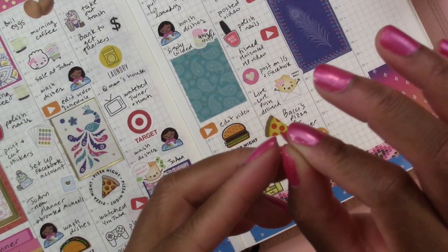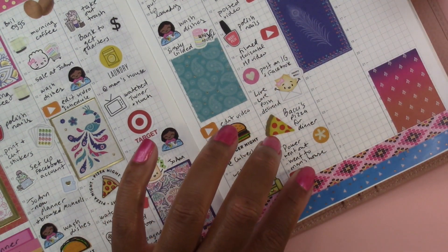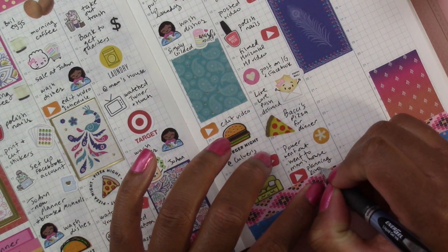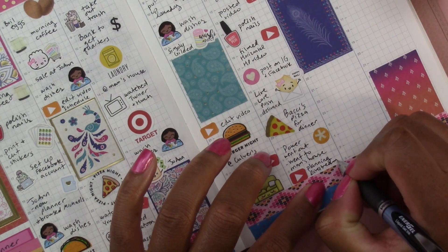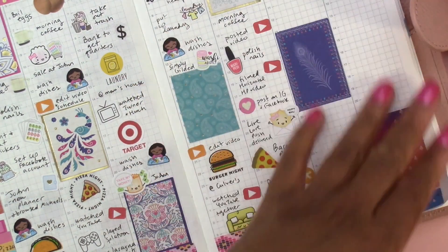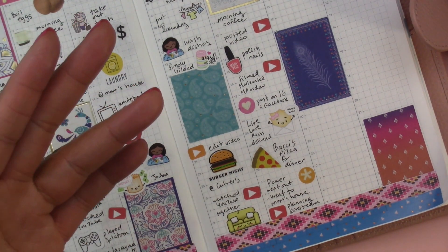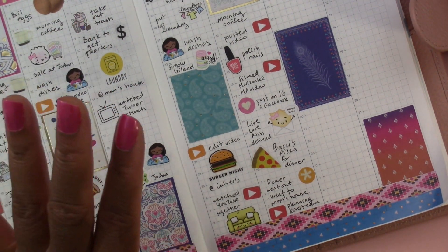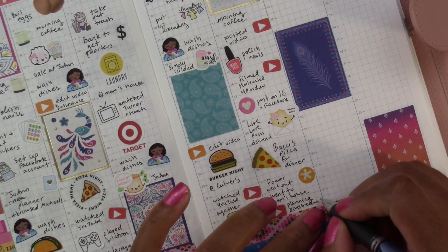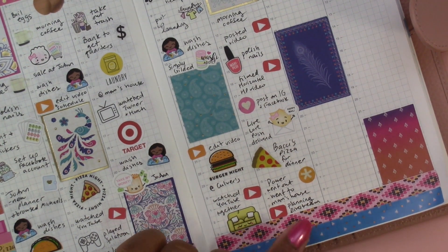Once I came home I watched a planning live stream at eight o'clock, and I want to put that in: 'planning live stream.' I think that's going to be my new routine — there is a planner channel that posts live streams now; it started last week and they're going to be on Friday evenings at eight o'clock. I don't have room to write in the time but that's okay. Friday is done — we're moving on to Saturday.